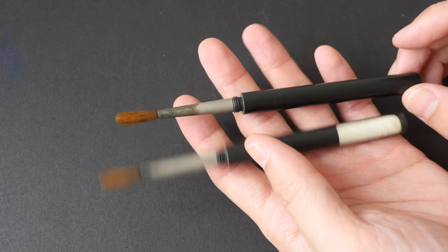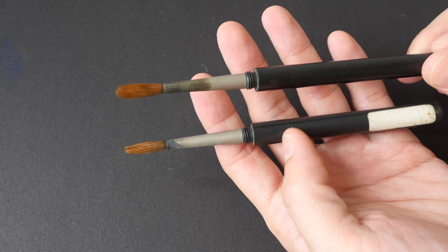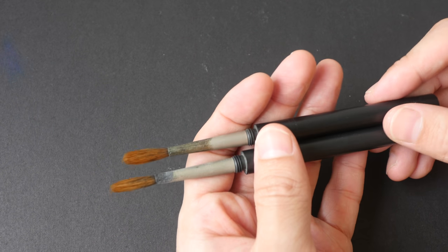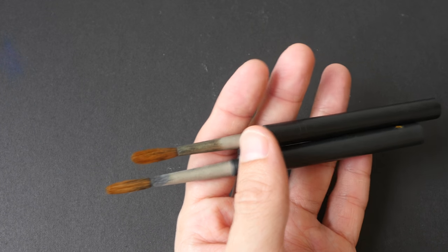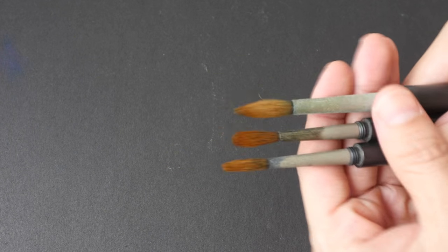These are among my first pocket brushes, so they hold a special place in my heart. I brought them overseas and used them here in Singapore extensively — painted a lot of pages with them. Over the years they've stood the test of time, but gradually the hair has worn out.